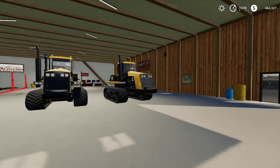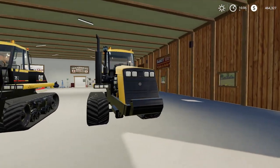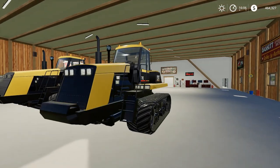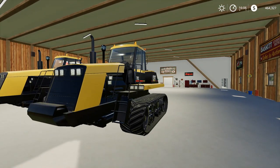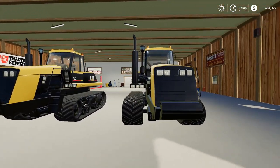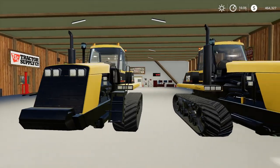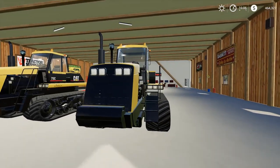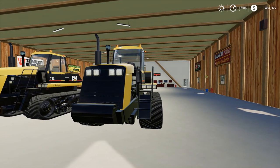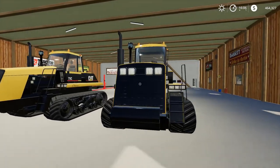One of my favorite mods in Farming Simulator is the 75C. When I first converted the 75C for FS19, I mentioned there were more things I wanted to do to bring it up to speed. So I've been working on a 2.0 version. I thought a cool way to show you guys the work I've been doing would be to do a before and after — the right side is the 1.0 that's out in the community, and the left side is the new 2.0.